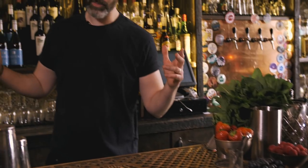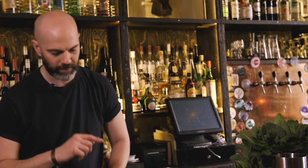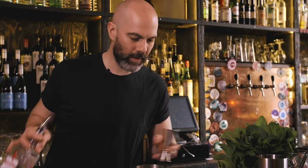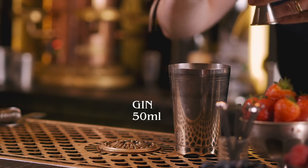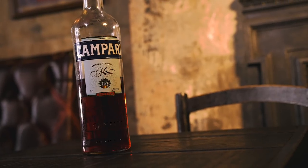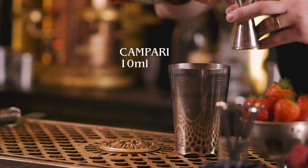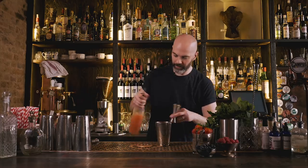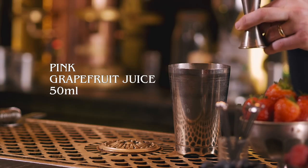First up we're going to do a drink called a Bitter Summer. This is a gin drink — we're going to shake it. We're serving it long, but we're going to start off in the cocktail shaker. 50 ml of gin, 10 ml Campari, and 50 ml of fresh pink grapefruit juice.